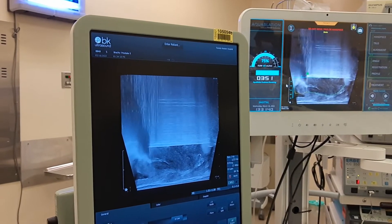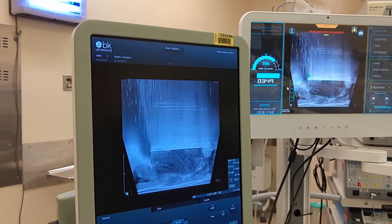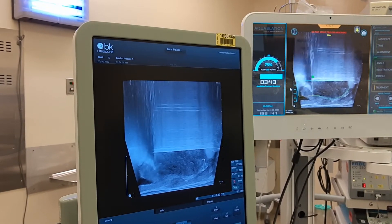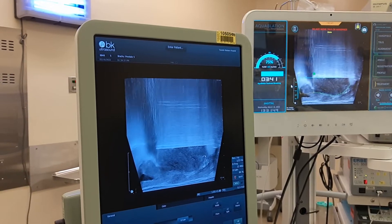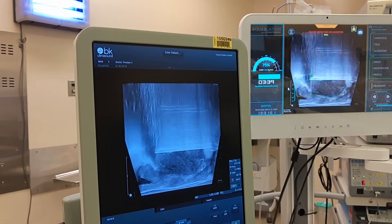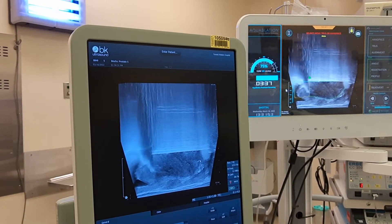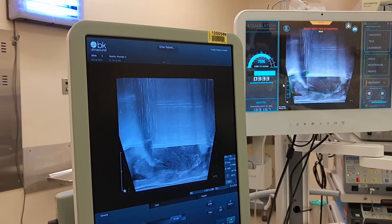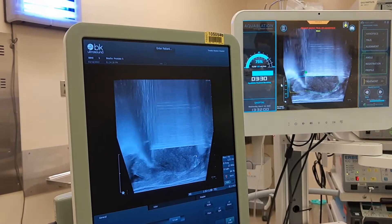Very likely what's going to happen is they're going to do a second pass, but you can see this — what we call a remnant median lobe flap right here. We'll see what a second pass does, but there's a good chance that there will be a flap left. And when Dean goes in to do hemostasis, he'll just use his lip and essentially just cut this off right here, and that tissue will be removed.